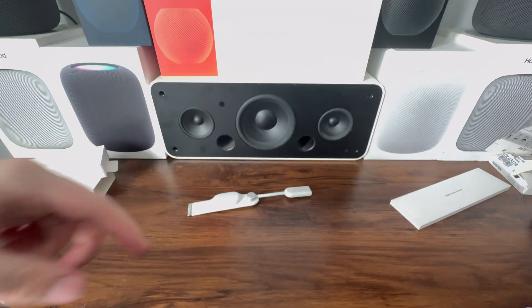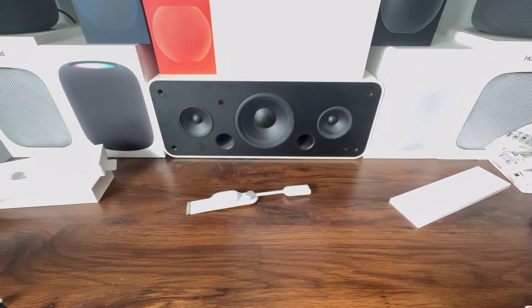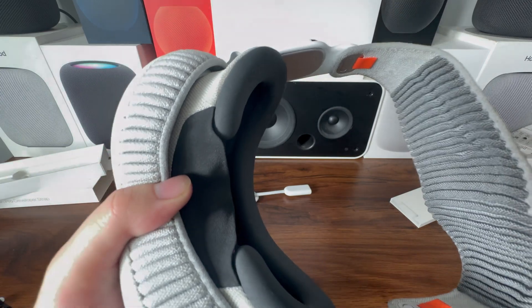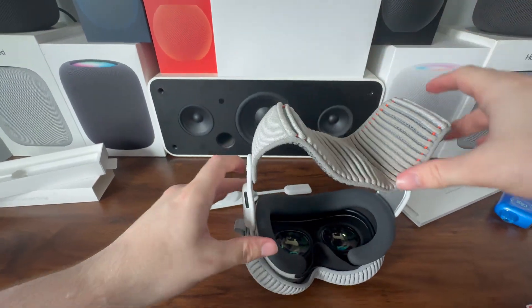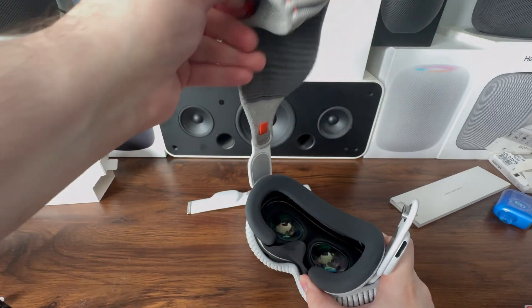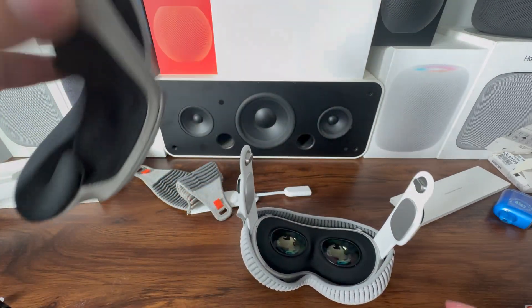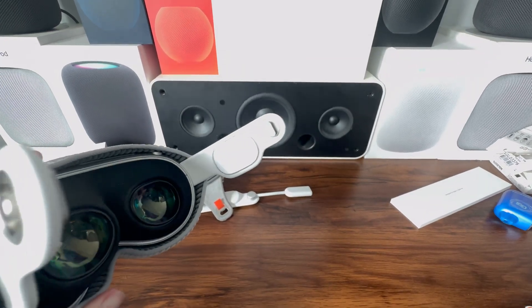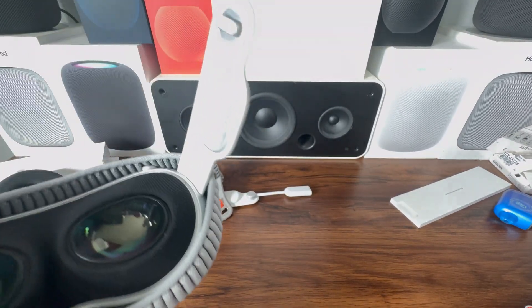Let's put this to the side and remove the old audio strap from the Vision Pro. First, you want to put your front cover on your Apple Vision Pro so you can lay it down without scratching the front. Then remove the solo knit band and the light seal cushion. The developer strap replaces the right audio strap, so that's the one we need to take out.